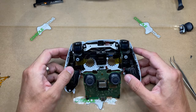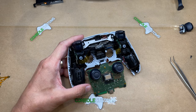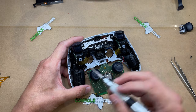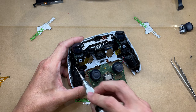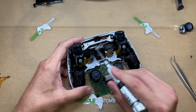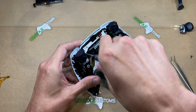Now we can flip the board out of the way for the moment. We have a few more screws to remove — four more in total: two on top of the rumble motors and then two up here which are holding down part of the touchpad diffuser.